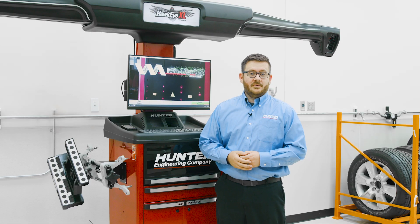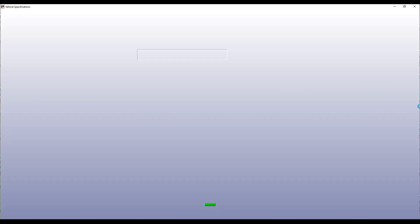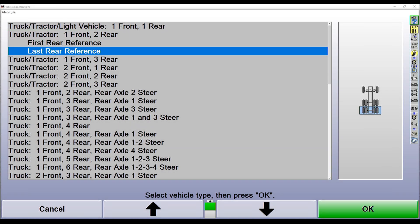The next thing we need to do is select our vehicle configuration and alignment specifications. We'll click begin alignment, which takes us to our vehicle configuration screen. Today we're working on a three-axle truck with a front steer axle and two drive axles, as shown on the screen, and we're going to use our last rear axle as our reference axle for the alignment.